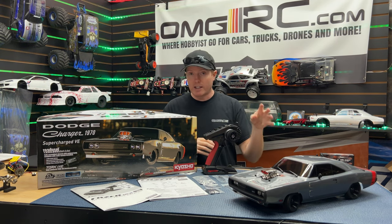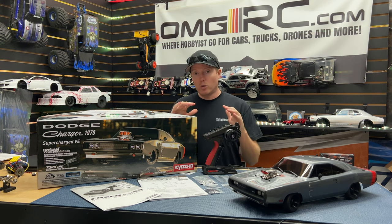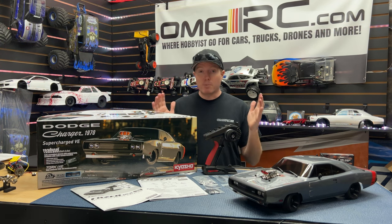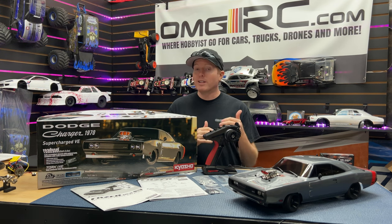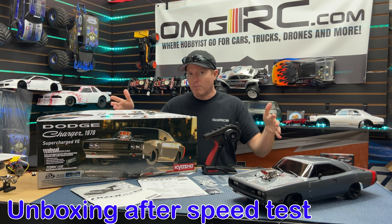The car comes with the Dean connector. At the very end of this video I'm going to show you all the upgrades you can get, so links are down in the description below. If you want to get one, we are taking pre-orders on this vehicle right now. We're expecting them to come in late mid to late March.